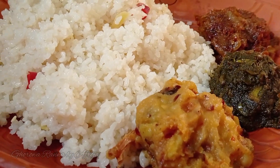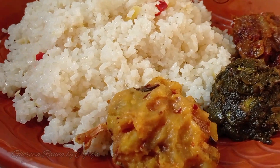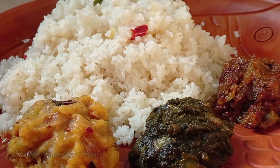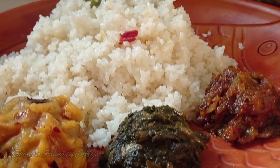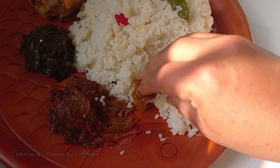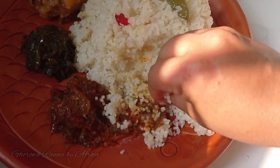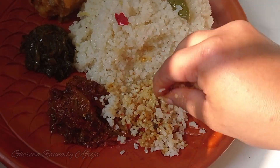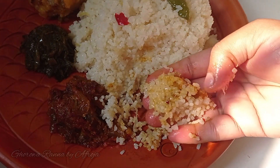Asalaamu alaikum, welcome back to my cooking channel. Today I will share a recipe for kudarvati (broken rice / khuder vat). This is a recipe that even a new cook can follow perfectly and prepare kudarvati correctly.